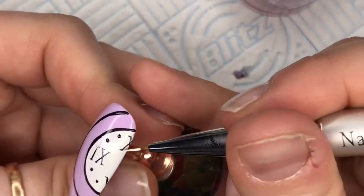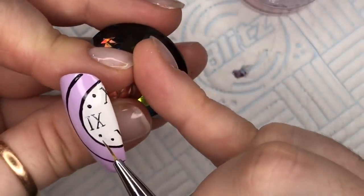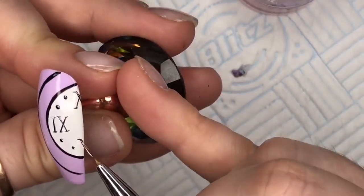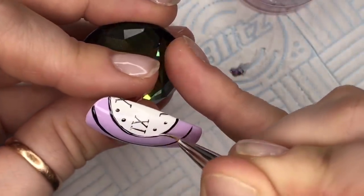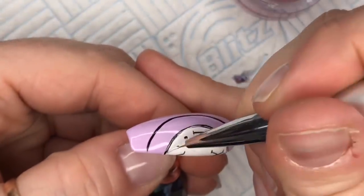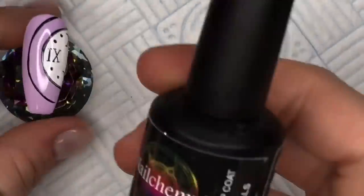I'm just going over some of the black lines with a little bit of white — not too much, because you obviously don't want to not be able to see the black, but it just sort of looks like light's kind of hitting it. Then that will cure for 60 seconds.